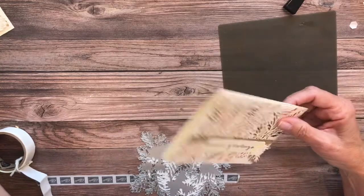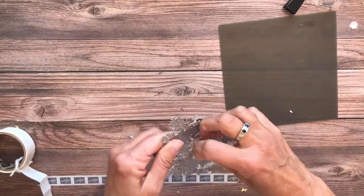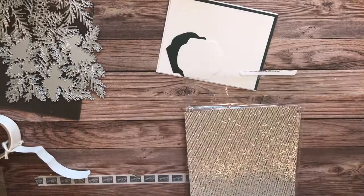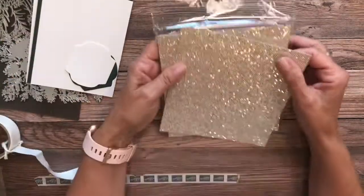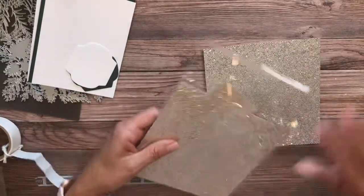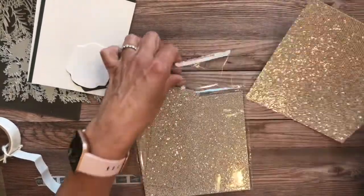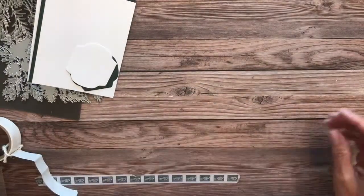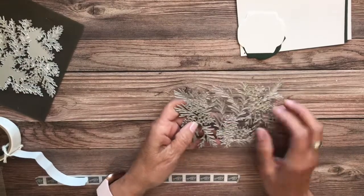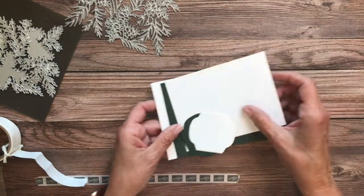Now let's do the second project using this beautiful shimmer paper from the new catalog. Let me clear off my desk. For this next project I wanted to show you this gorgeous celebration item — it is called Bedazzling six-by-six specialty paper. You get eight sheets, there's no design, it's not double-sided, but it's very thick and very shiny. I wanted to use this with my dies, specifically the intricate one. I'm going to be using evening evergreen and just layer this up.